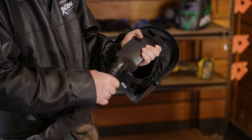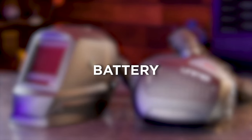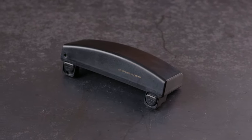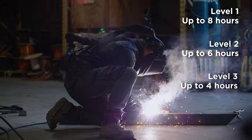The breathing hose connects to the helmet, and the blower unit uses a twist-lock mechanism. The lithium-ion battery is 4400 mAh and can give you up to 8 hours of use on Level 1, 6 hours on Level 2, and 4 hours on Level 3.